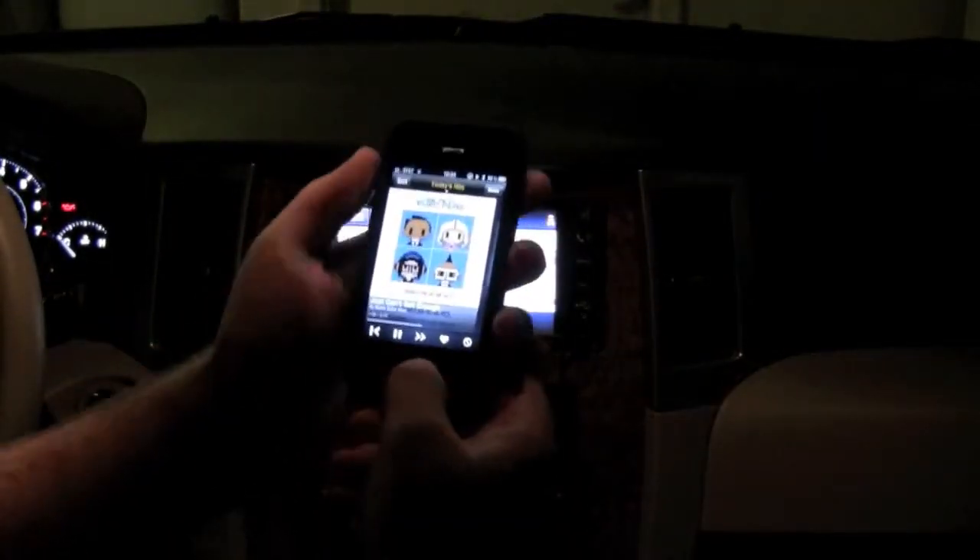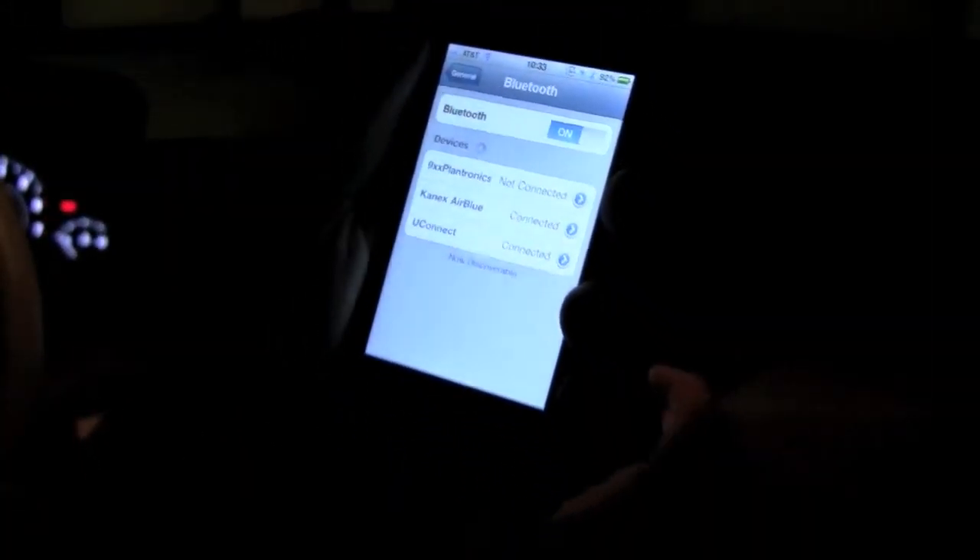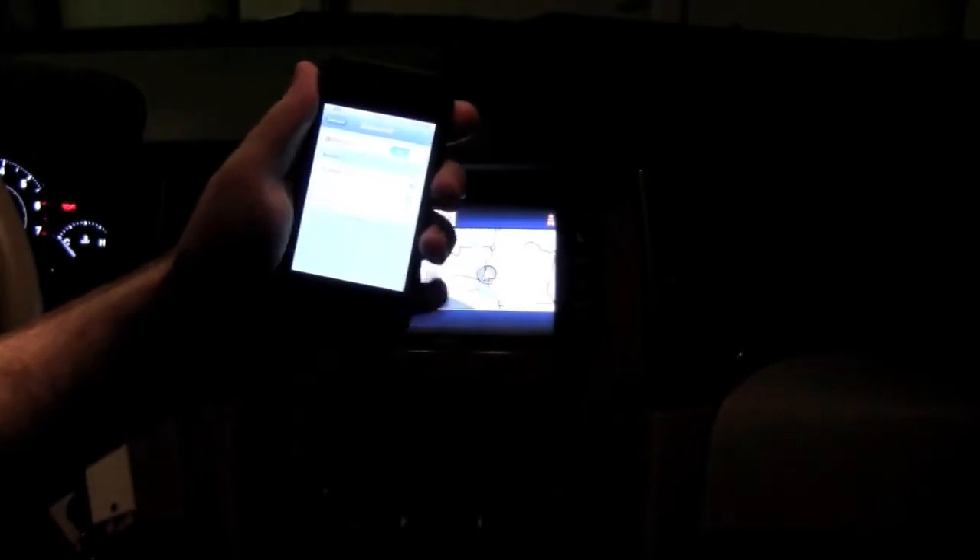Bluetooth's flexible nature allows for more than one device to be paired with a handset at any time. This means that if you have an in-car hands-free system, you can use the Air Blue along with it to handle phone calls while streaming your music.